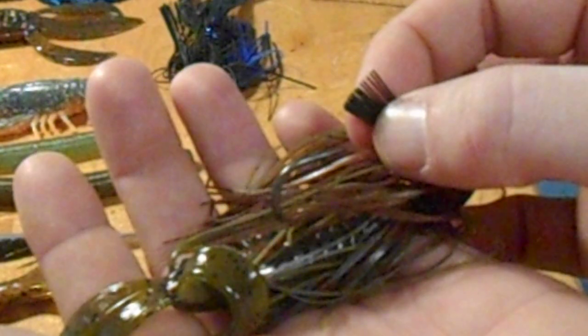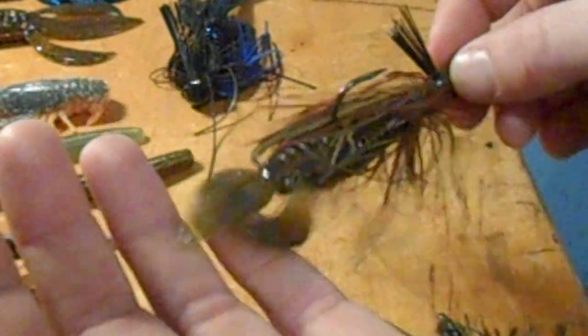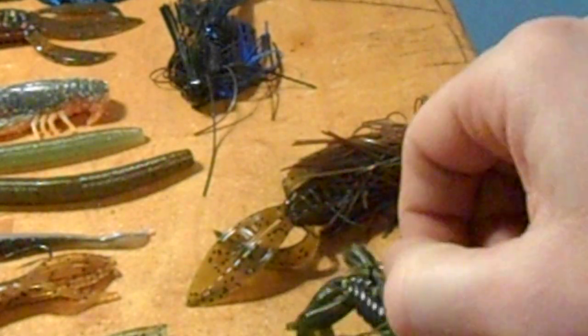Another thing I'll do is cut the weed guards down just a little bit. Notice it's cut right down so it's just barely making contact with the hook — let me get the camera to focus here. That makes it a little bit easier for a hook set on that.